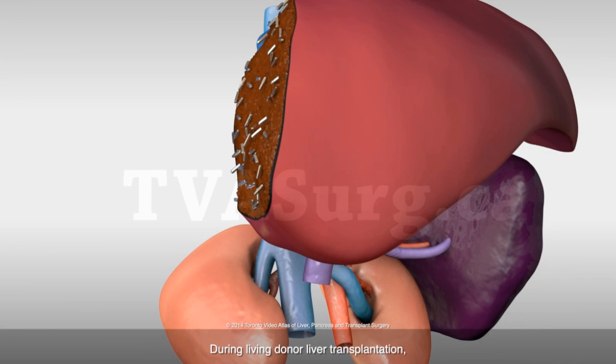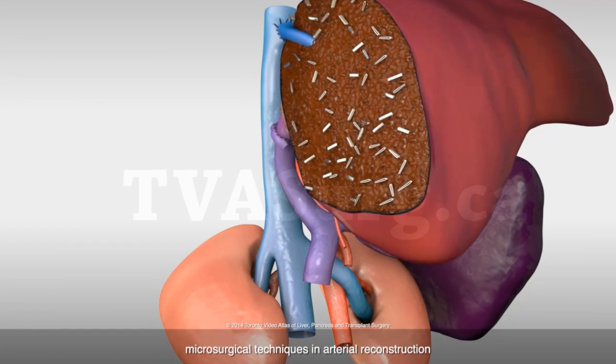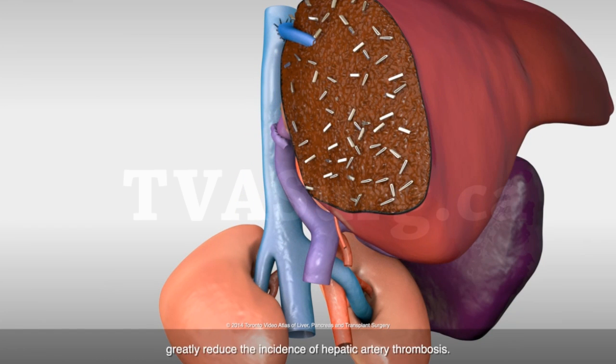During living donor liver transplantation, microsurgical techniques and arterial reconstruction greatly reduce the incidence of hepatic artery thrombosis.